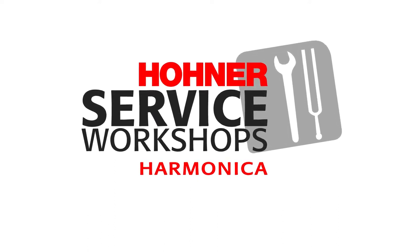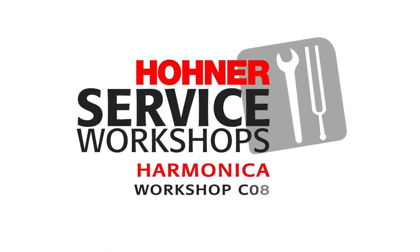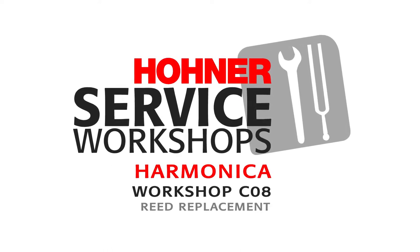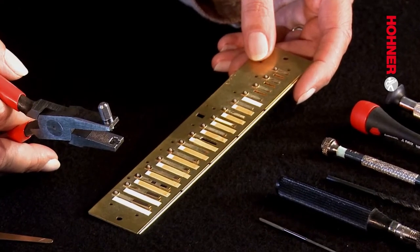Hello and welcome to the Hohner harmonica workshops, Workshop C08: reed replacement. It can happen that when a harmonica has been played a lot, a reed develops a crack and breaks. It's not necessary to throw your harmonica away or install a complete new reed plate when this happens, because Hohner has developed a tool set — the Hohner instant workshop set — which will enable you, the player, to replace defective reeds.